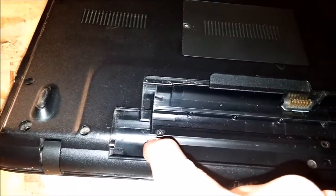Then flip it over. Take out your battery. There are three small screws — take them out. And then go all the way along the outer edge and take all those screws out.